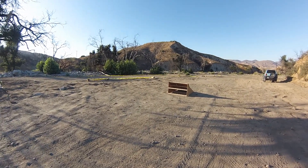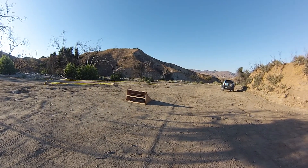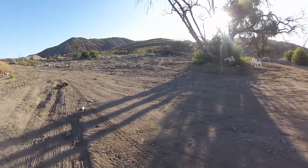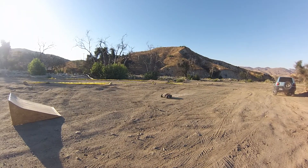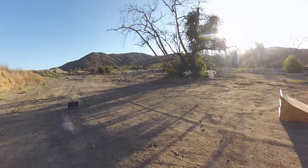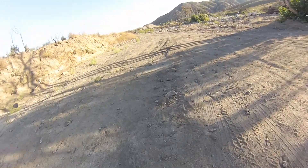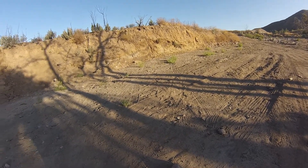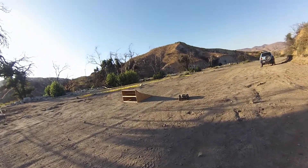Take a couple times to kind of figure out how to line this thing up — that was literally right at me. All right, there we got one. Who knows if I filmed it. Okay, nasty. I should probably be careful picking up these rocks. I'm hitting it at 20 miles per hour, so not cool.